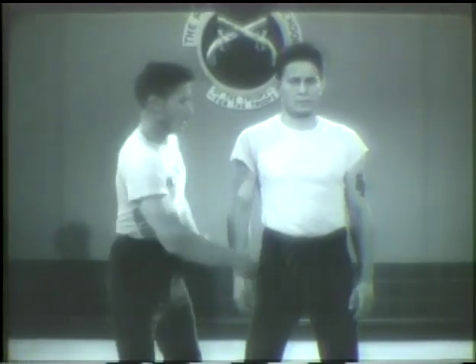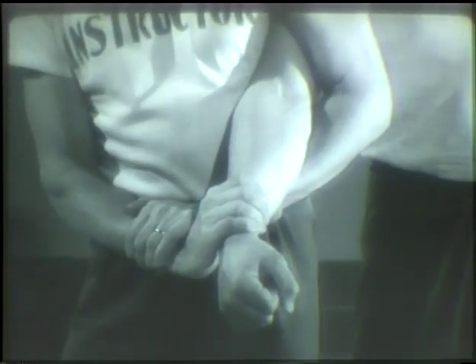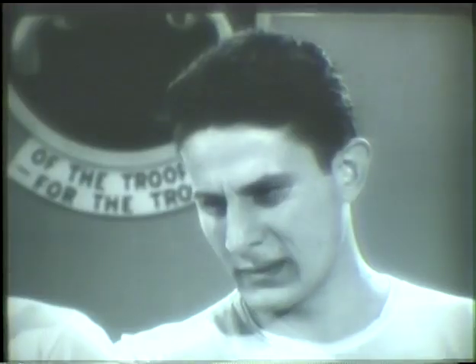First, get the hold. Then apply the pressure slowly. When your partner signals pain, stop. Never run the major and minor operation together in training, or severe injury may result.